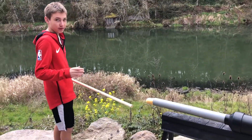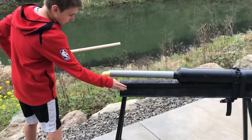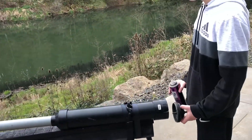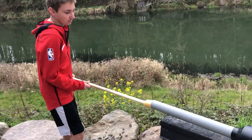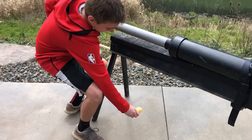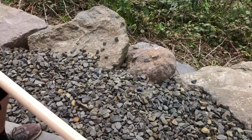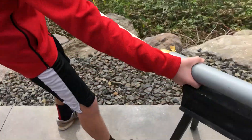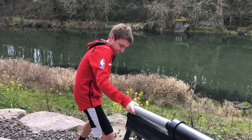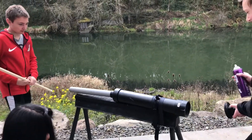We took the potato cannon, put the potato in, and strapped it to a piece of wood as legs. Niko's gonna spray the hairspray in, I'm gonna push the potato in, and then we're gonna shoot it. We got the potato in!